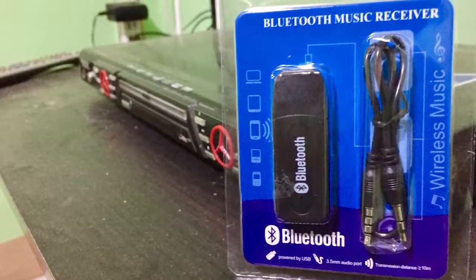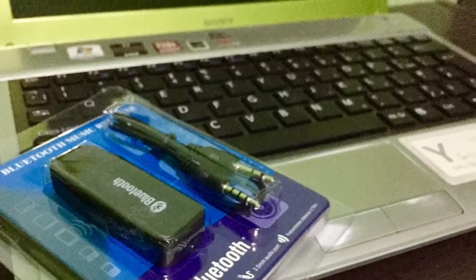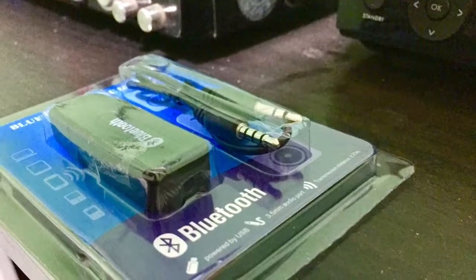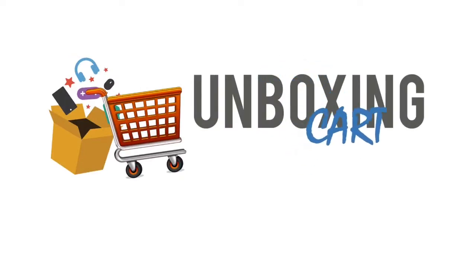I hope you received good information about this product. Please like and share this video, and please do not forget to subscribe. This is Unboxing Card — happy unboxing!